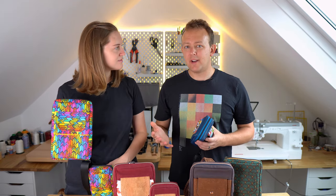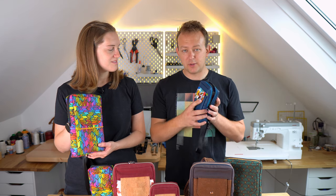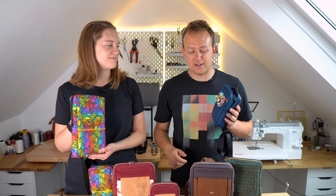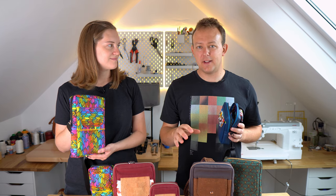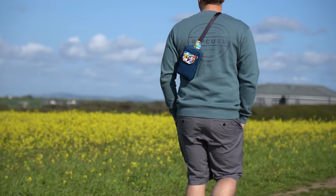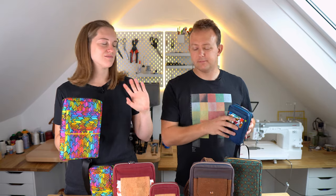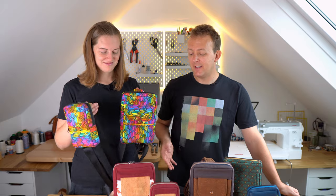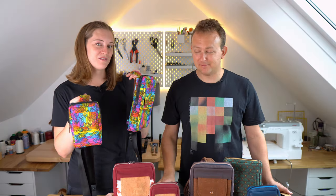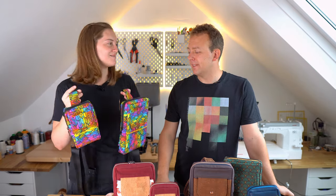So if you're wondering what size these bags are - this is the small size and it fits a standard iPhone with plenty of room. The large one easily fits an iPad mini as well. The little ones are amazing if you're just going out walking - you can fit your keys, your phone, your sunglasses. This bag would make a great gift for anyone in the family. You can change up the fabrics to suit whatever they like, maybe their favourite sports team or something like that.